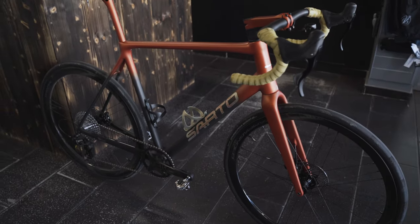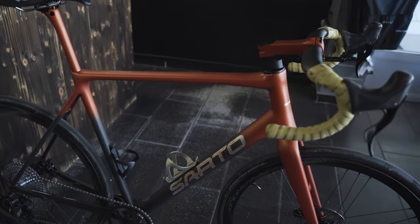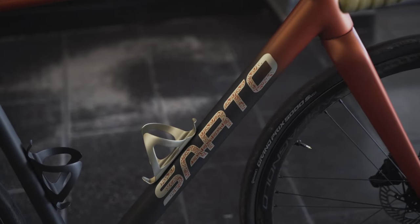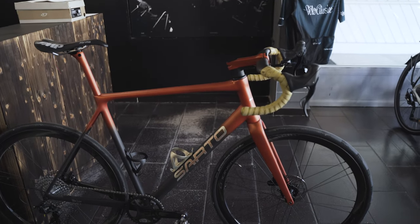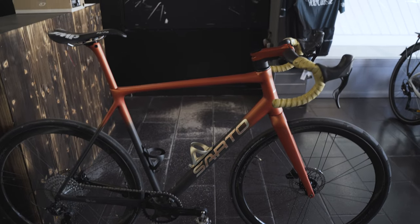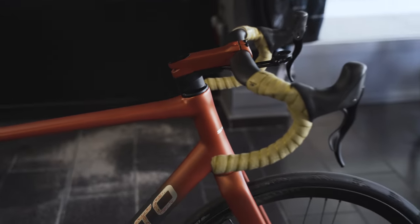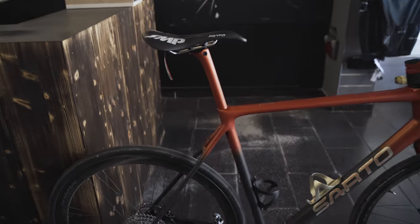You can check it out on my and our shop's Instagram for some details, but they don't really go into depth. So let's start out with the frame. At Sarto, all frames are custom — every frame is unique, crafted to the measures of your body. Every tube shape, length, and diameter is according to your bike fitting results. This one here is a pretty large size, like a 61 or 62, with quite a large head tube and a long top tube.